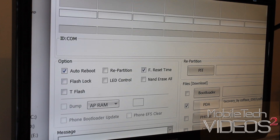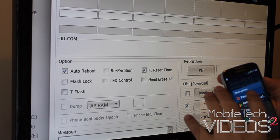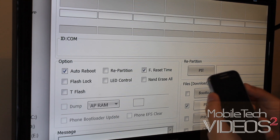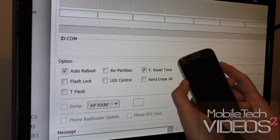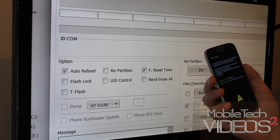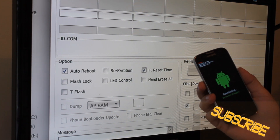Now we need to plug our phone in, but first we need to put it into download mode. Power it off, then hold the volume down button, the home button, and the power button. You'll get the warning screen talking about installing a custom OS. Press volume up if you want to continue, volume down if you want to exit. So we press volume up — now we're in download mode.